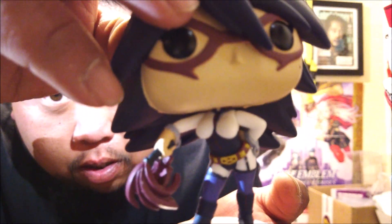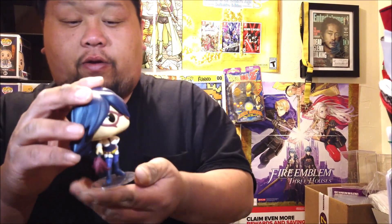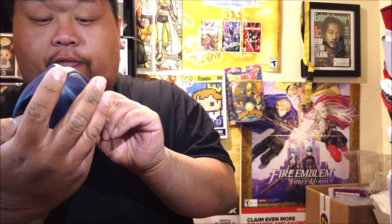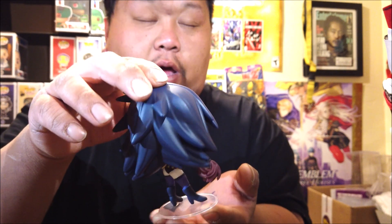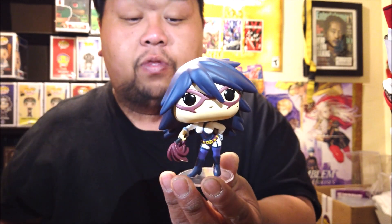Up close, I'm noticing some paint fade by her stomach coming from the back, fading down. I don't know if you guys can see that paint fade on camera, but other than that everything looks okay. It's kind of a hot figure — vinyl, I don't know why I keep calling it a figure. This is my review, guys — single pop reviews are always short and fast.